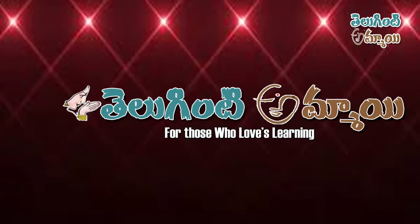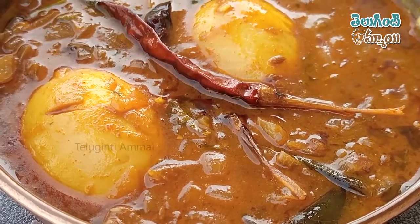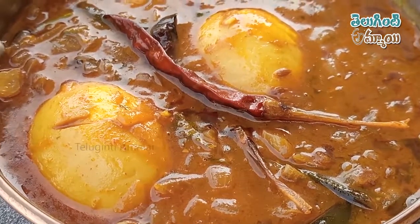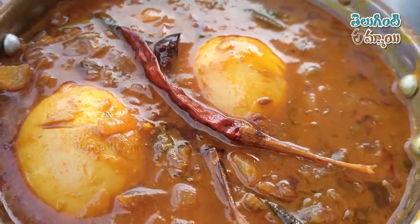Hi friends, welcome to Tely. Today I am filming the video, and many of you will be here to visit.